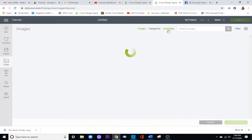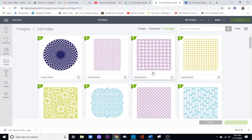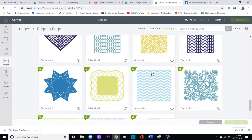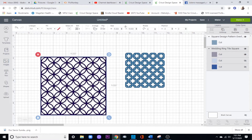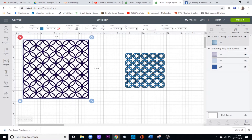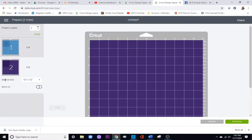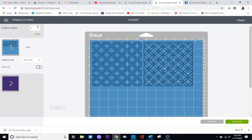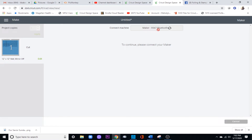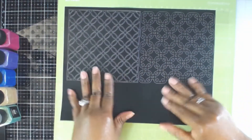Now that we have that done, we're going into Design Space to look up an image to create my background. I went into the edge-to-edge cartridge and found two different backgrounds I like - one from edge-to-edge one and one from edge-to-edge two. Today we're using the square diagonals one, and I also have the wedding rings one for a later card. I've sized these down to about five and a quarter square to cut both on an eight and a half by eleven sheet. Once done, I choose my Maker and use the setting for cardstock for intricate cuts to ensure a really clean cut.